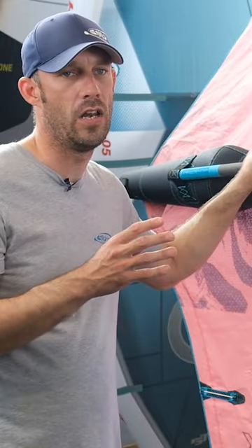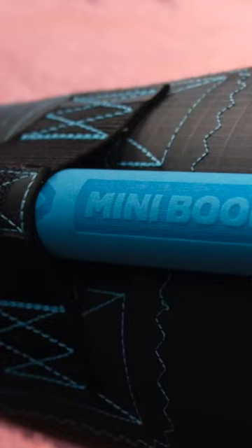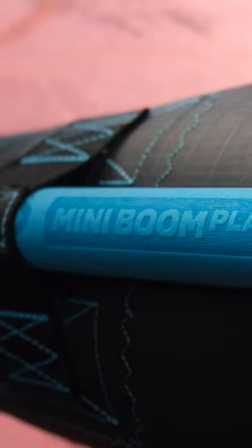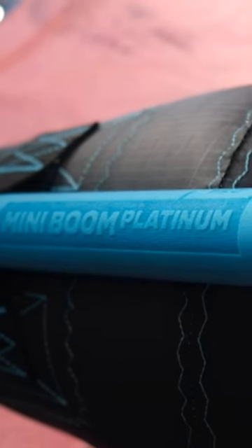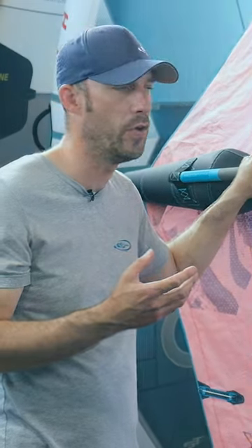For ultimate performance and lightness, you can go to the Platinum SLS. This is a lot smaller diameter boom. It has retaining ribs on the lower part of the boom, which makes sure when you put it in the boom and it's inflated, it's locked in position with no movement — it's just all out performance for that type of boom.